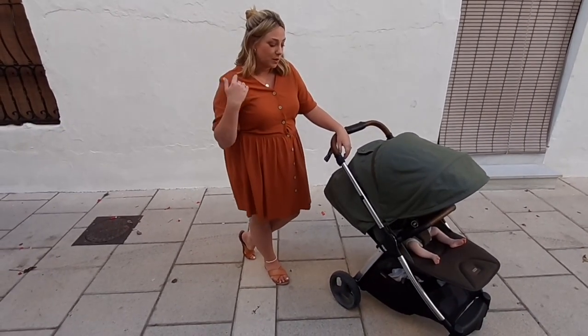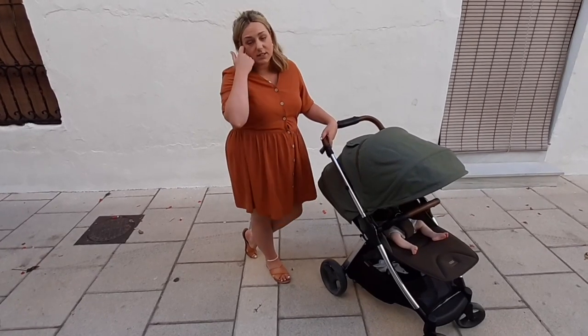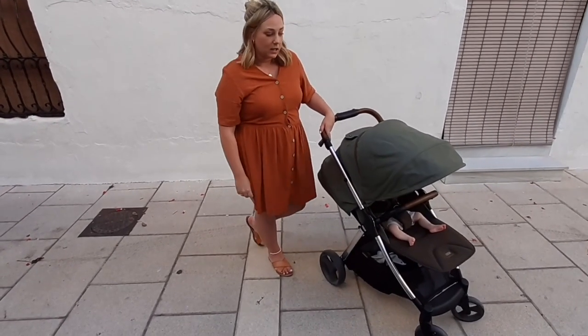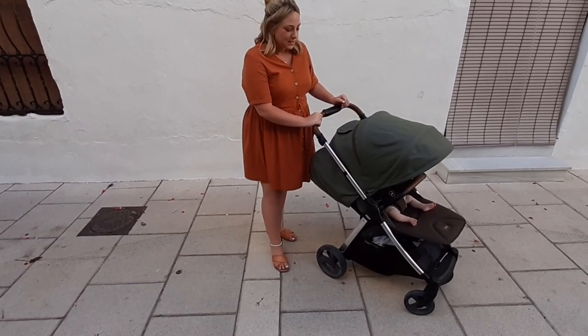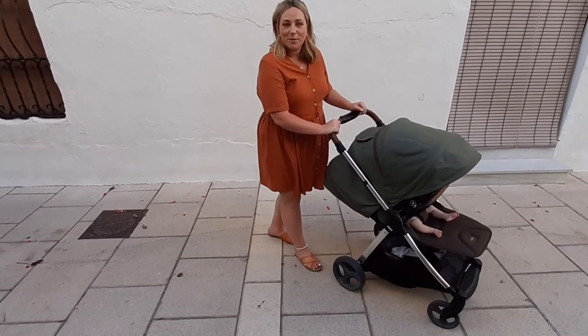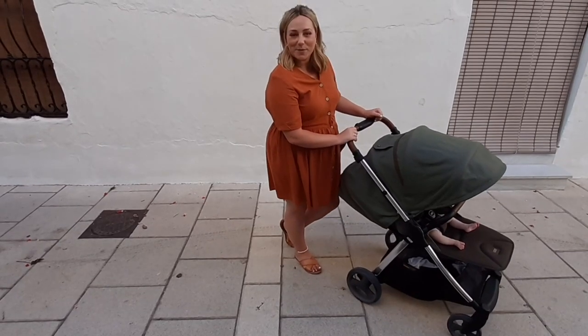I should also say it breaks down really small — it just chucked into the boot really well. We've got a hire car, so we didn't know how big the boot was going to be, but it just popped in fine. All in all, it's been a great pushchair for our holiday. So big thumbs up from us.